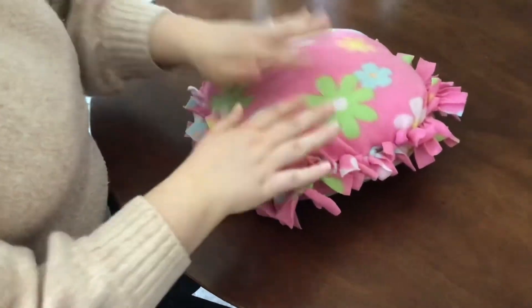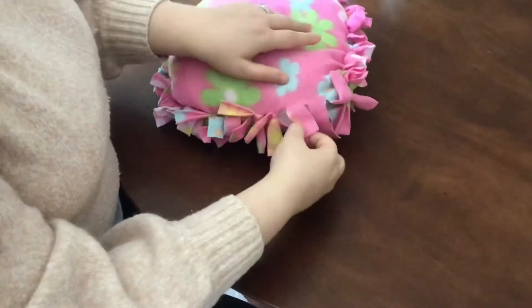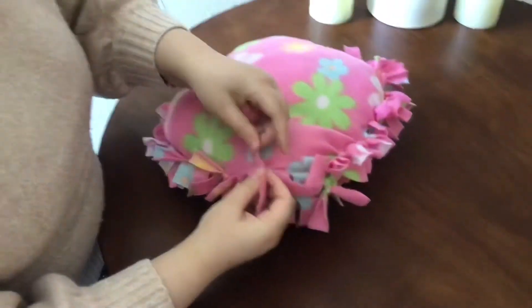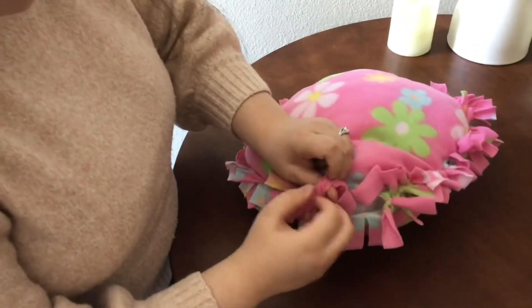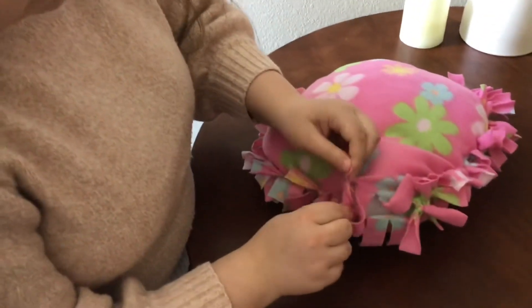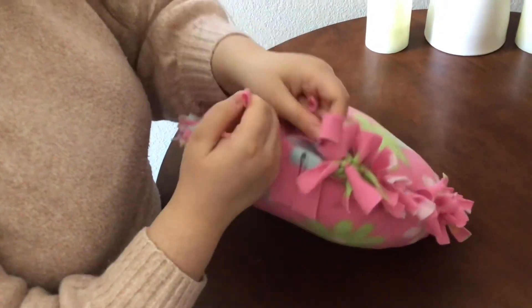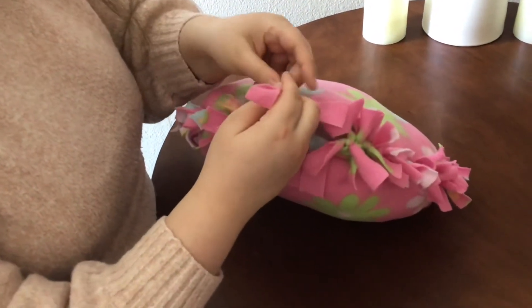So our last step is to close our pillow. You're going to want to continue to tie the last couple of ties that you have — I have three so I'm going to do that. You want to make sure that you pull these nice and tight, that way your polyfill doesn't poke out.